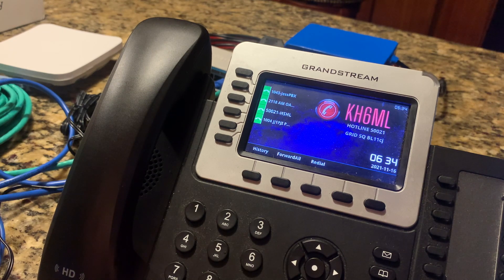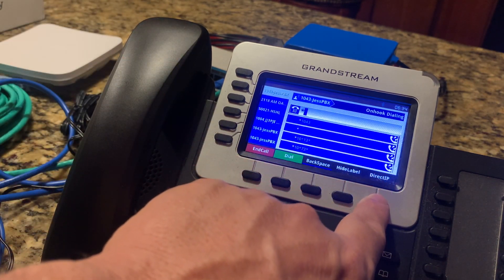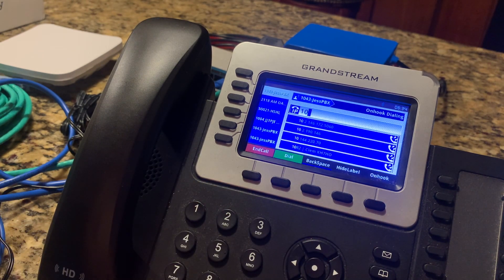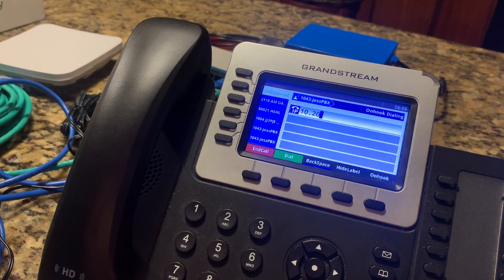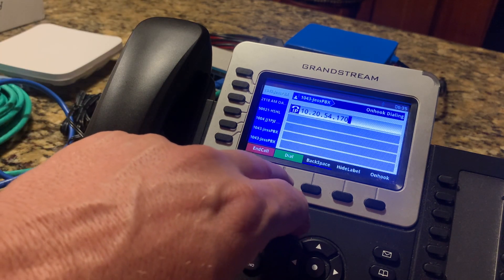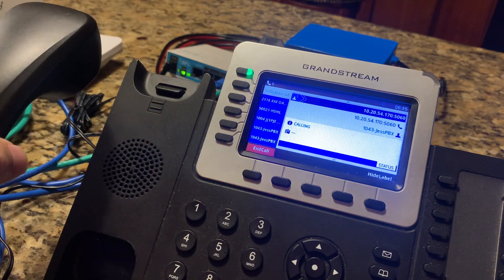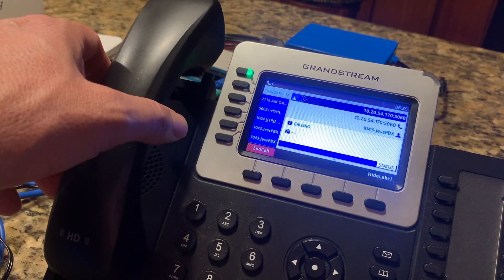People asked about direct dial. Let's go ahead on this phone — we're going to start by hitting star, and then it's going to say 'direct IP' on the bottom. We can enter in the address: 10 star, which turns into a period, 20 star 54 star 170. That should ring the phone on my desk — let's dial. You can hear it dialing in the background. Direct dial does work on this phone, and that's how it works.